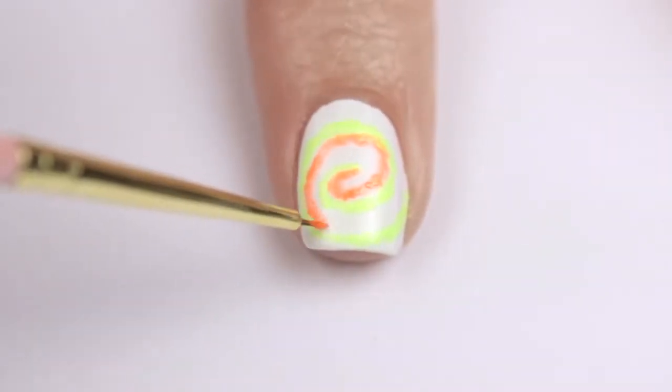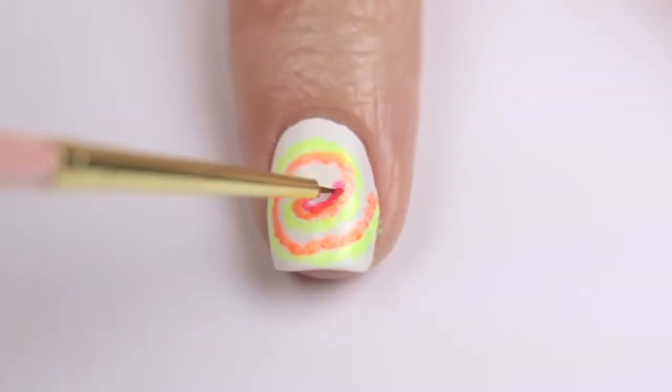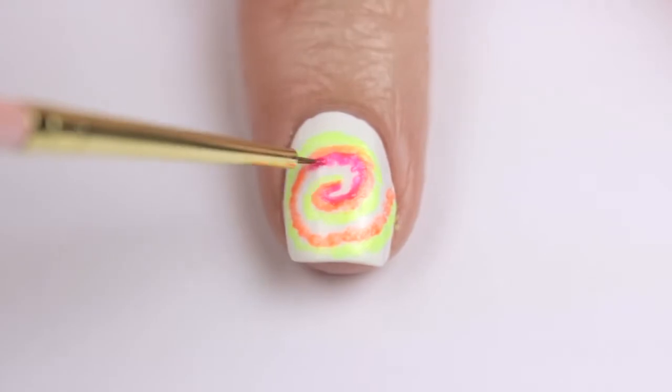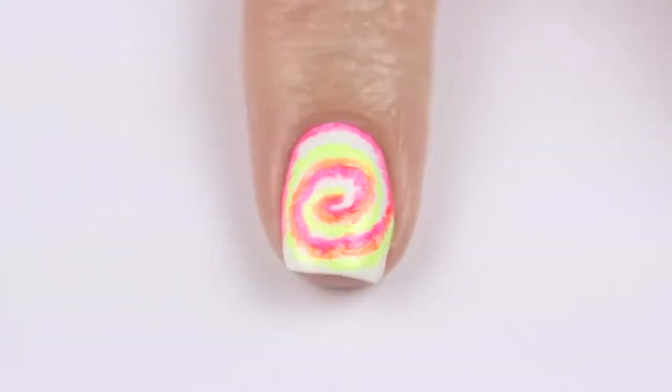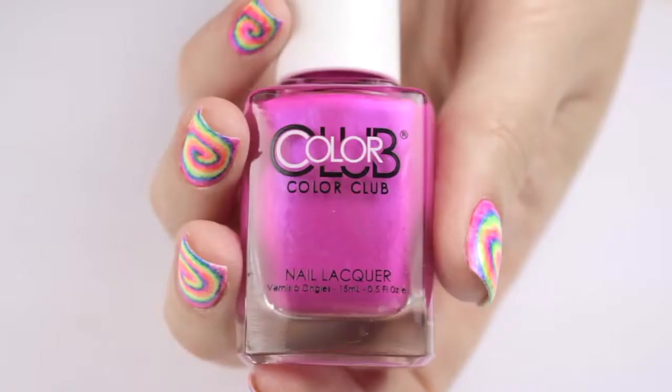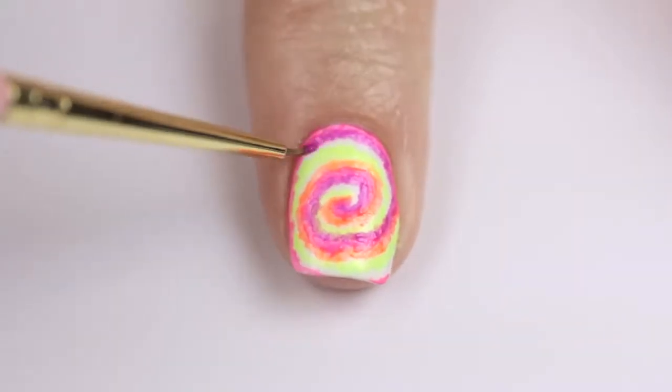While painting, make sure to keep both hands rested on the table — this will allow you to cut down on any shaking. Also, don't worry about the swirls being a little messy; you want that look. Try and do little strokes instead of smooth lines, because this design is supposed to look like the colors are bleeding into each other, like tie-dye.